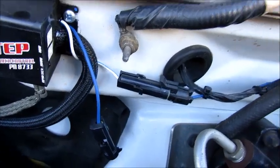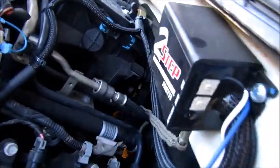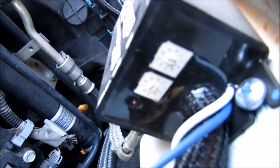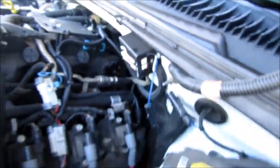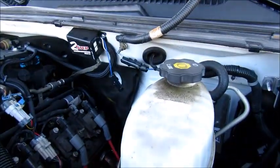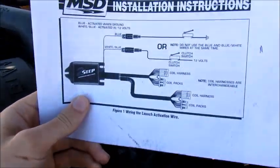I can get on the side right here and it's got dials right there to adjust the RPM to whatever you want to set it at. It's pretty much plug and play — the instructions here show you a layout of what it looks like.